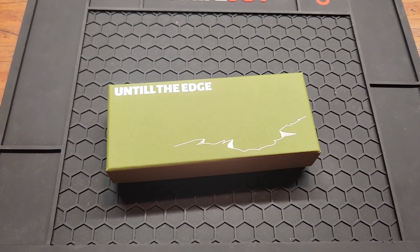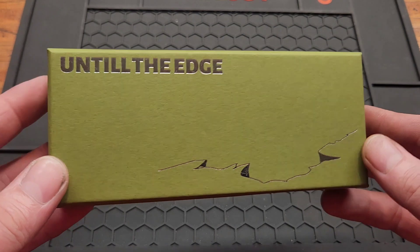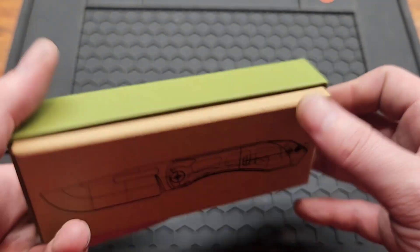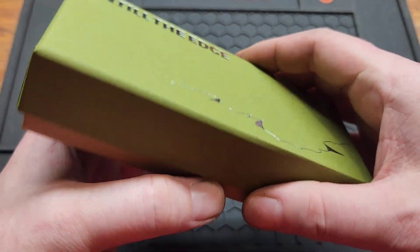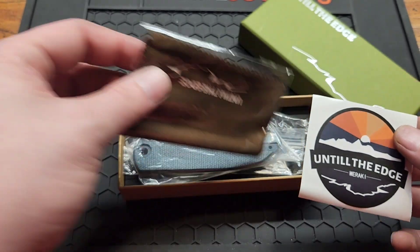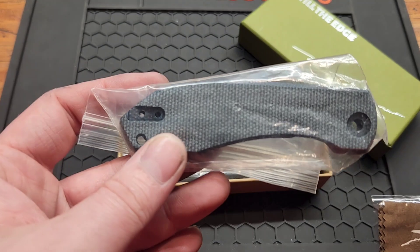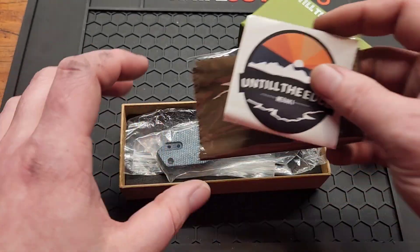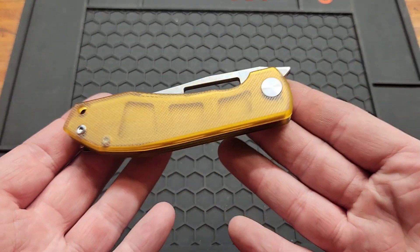How's it going YouTube, back with another sugar-free review. Got a new brand on the channel, probably one you haven't heard of — Until the Edge. Pretty cool. Noticed a sticker and microfiber cloth included. Mine came with blue micarta but they also sent Ultem scales, so I'll put them on there.